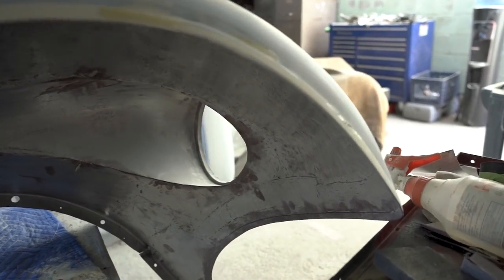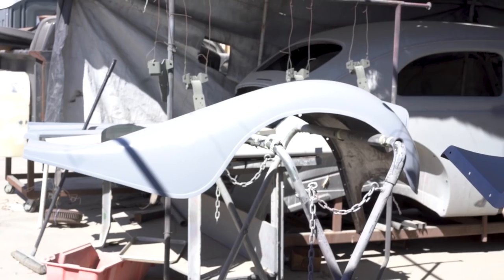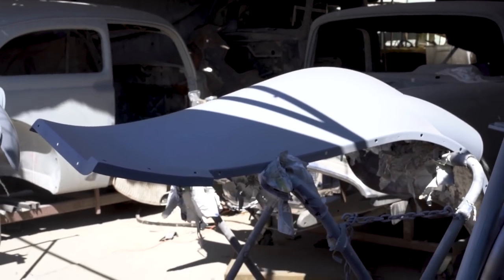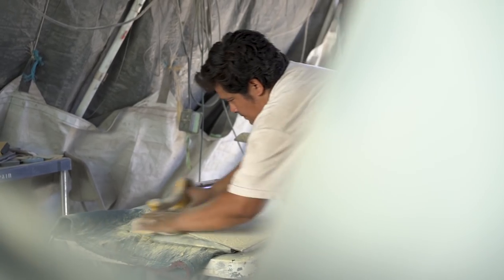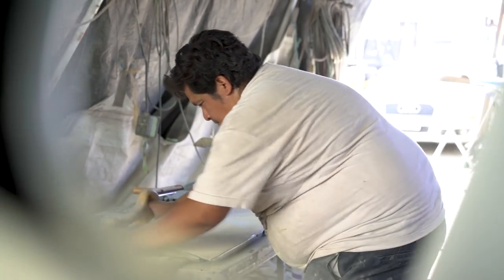So then we wipe it down with prep ball and tack cloth, clean the booth spotless, blow everything out. Usually on this car we'll repaint the inside of the booth all white, make sure all the lights are perfect, clean the glass off so we can see it perfectly. Part of the method of painting is actually preparing the paint booth. The whole job is preparing — the prep work is the whole job.